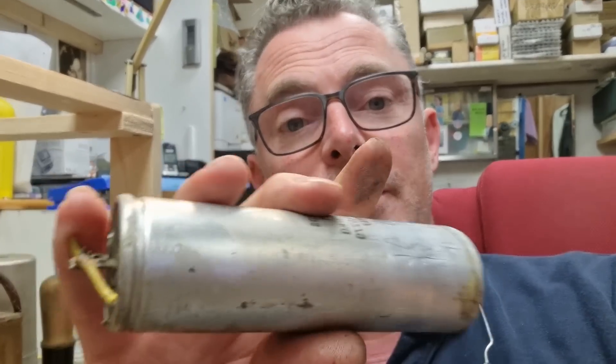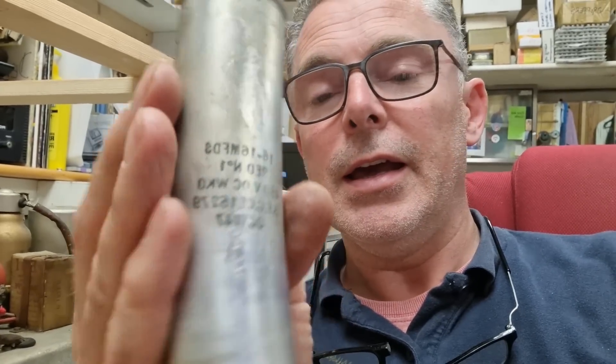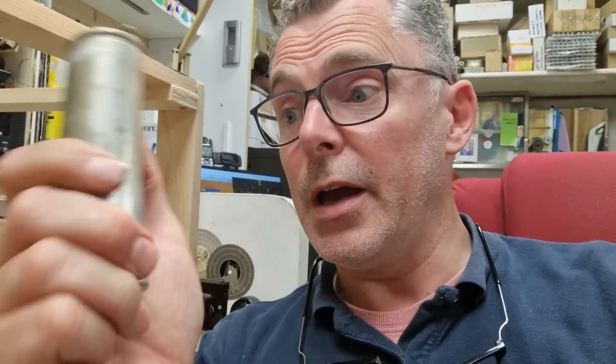I've been right through the bottom deck — the power deck. That's now been recapped and a couple of resistors changed, a few things out of spec. We want this to be as reliable as possible. The main electrolytic we took out has a date stamp — October 1947. So either it was replaced a long time ago, or it's been replaced reasonably recently with old stock. But anyway, they're all starting to show their age.